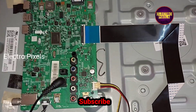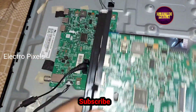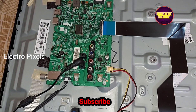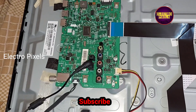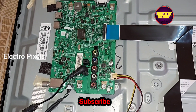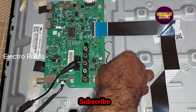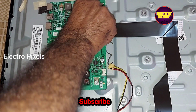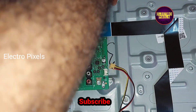So here we are going to replace the entire motherboard with a new one. Let's remove the old motherboard, which is causing the complaint.